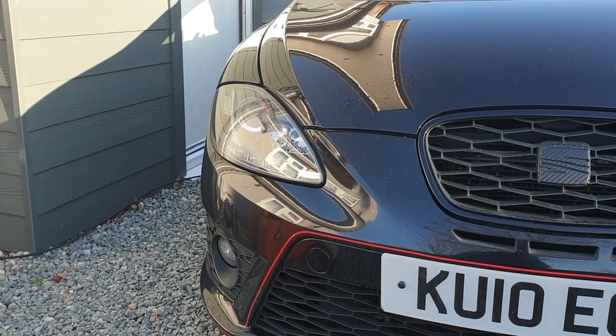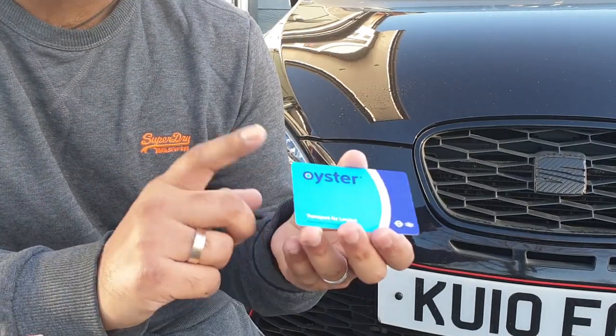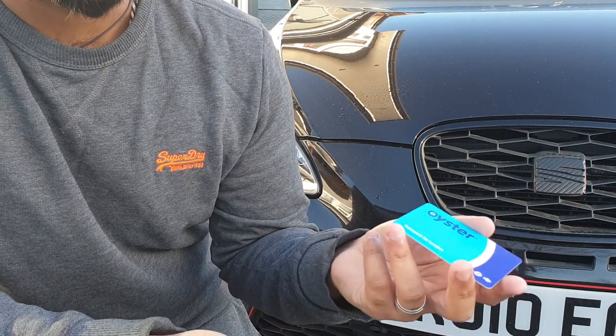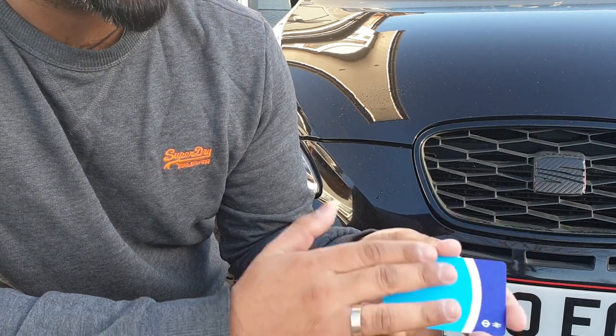We're going to start on the driver side headlight. You'll also need a hard card - you can use the squeegees but a lot of people have said using the card is a lot better, it just helps apply the pressure a bit more evenly. I'm not using an old bank card because of the raised letters and numbers - this hard card is all flat.